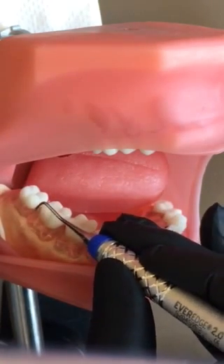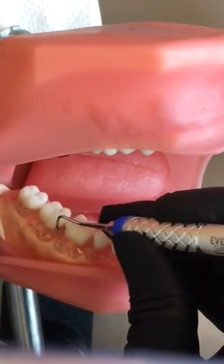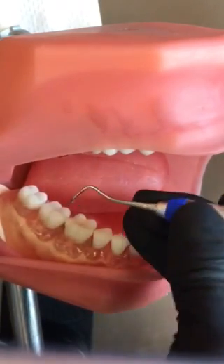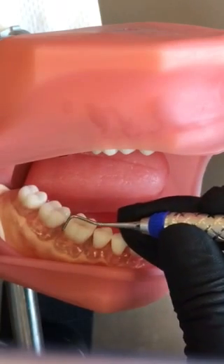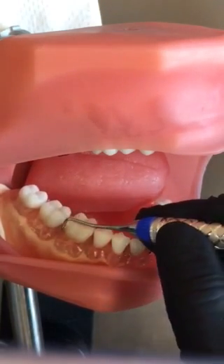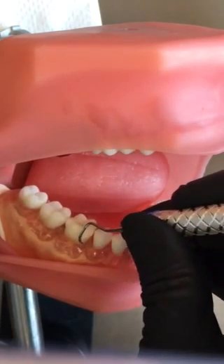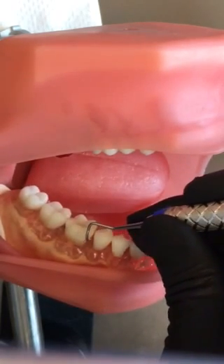Lean, distal line angle, around, mesial line angle, and around. Notice my fulcrum location is not really changing much at this point — I'm just sliding my hand up on the handle. As I get to the premolars, I will advance my fulcrum.